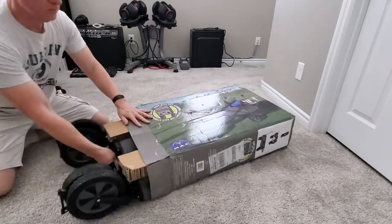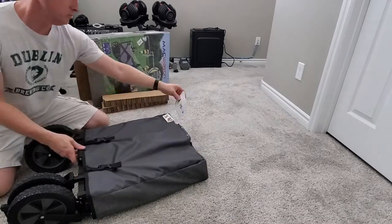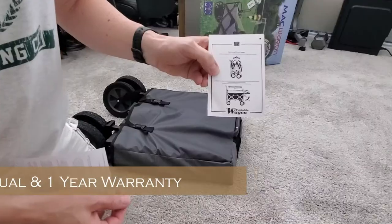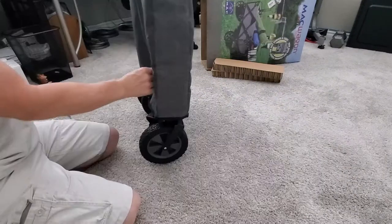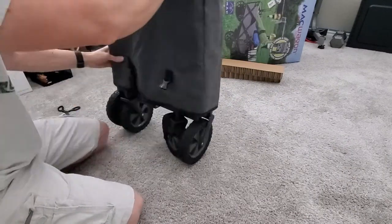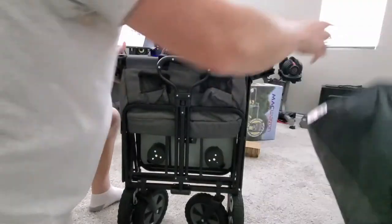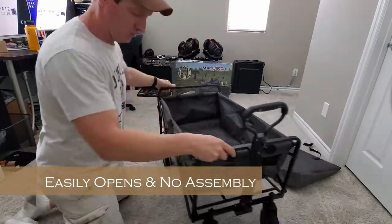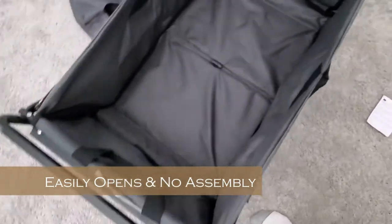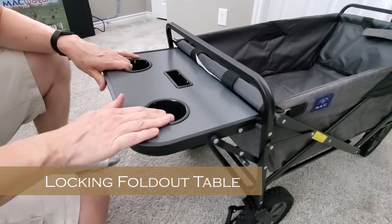The Mack Wagon comes already assembled. This is the manual and the one-year warranty. The Mack Wagon has a cover that should protect it from rain, dust, or dirt, and to remove the cover it's only two clips. The Mack Wagon is really easy to open up and it locks in place nicely. I do like the gray color too, and this is a very nice feature — a locking fold-out table.